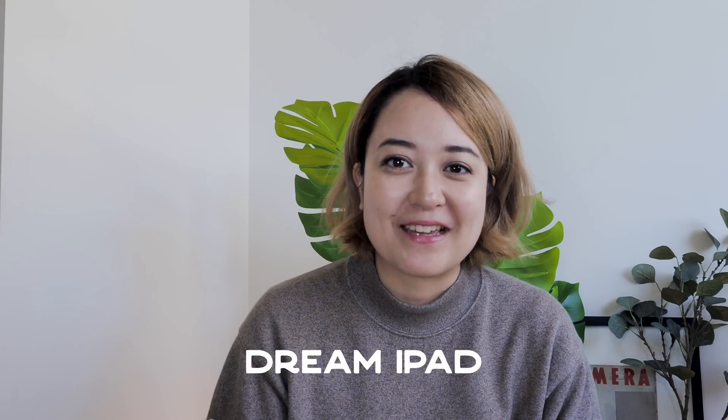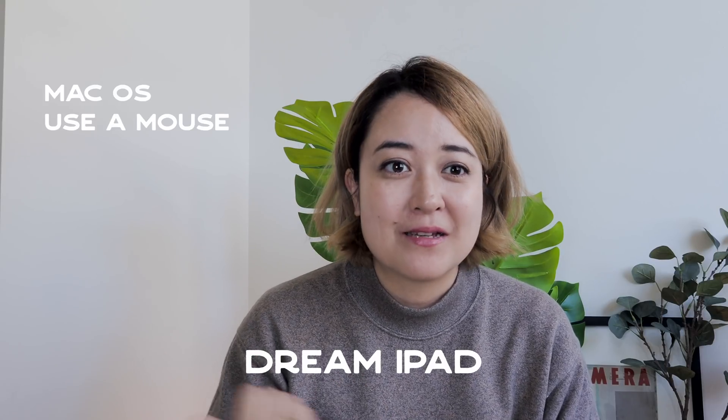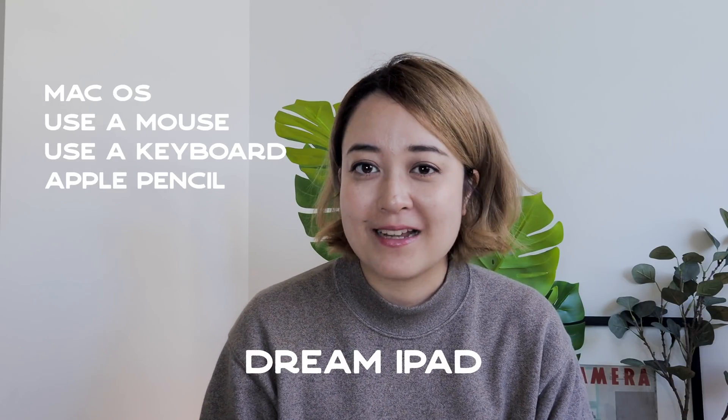If I could have anything on the iPad I would just have macOS, be able to use a mouse, be able to use a keyboard, and the Apple Pencil — that would be just like my dream iPad. I don't know if Apple will do that anytime soon, but in the meantime if you have Luna Display you can kind of get that experience. If you've ever used an external display with your Mac, it basically lets you do the same thing with your iPad, either plugged in with a wire or wirelessly over Wi-Fi.